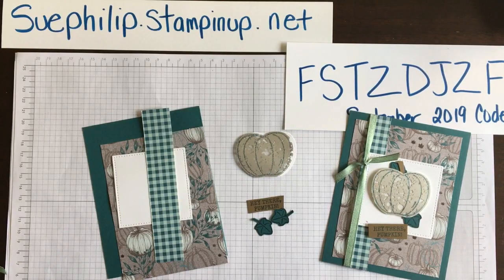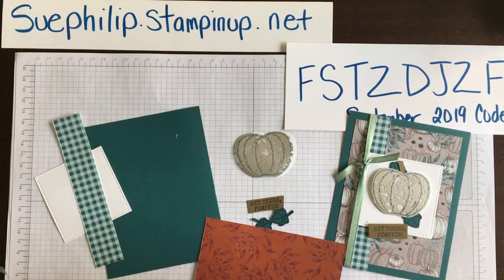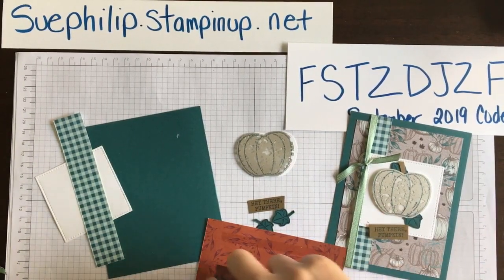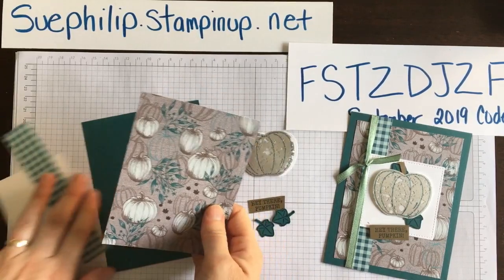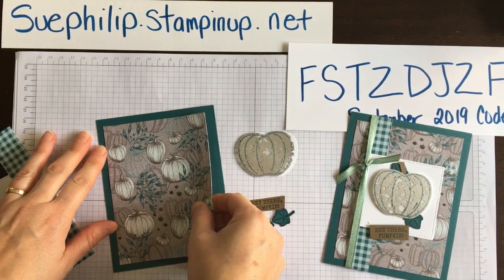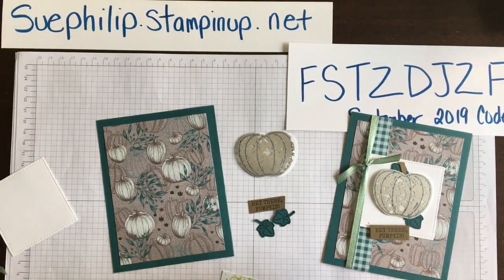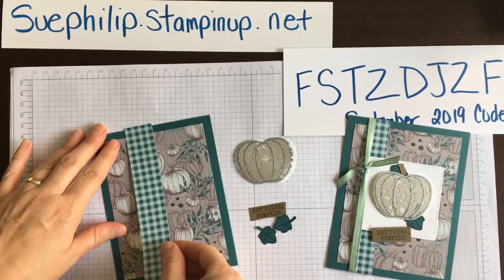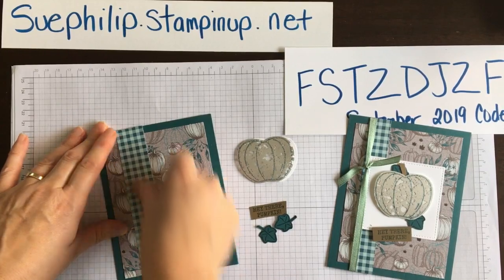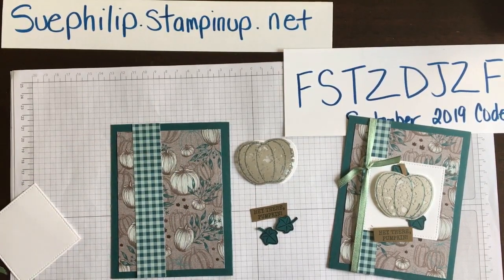I've got those pieces ready. I'm going to bring in my card base and other pieces — it's a really quick and easy project today, but it looks like you spent a lot of time, and I think that's all because of these new mercury glass sheets. If you're looking for something new to take your crafting to the next level that's super easy, grab a package — you get four sheets, 12 by 12, two of each design.